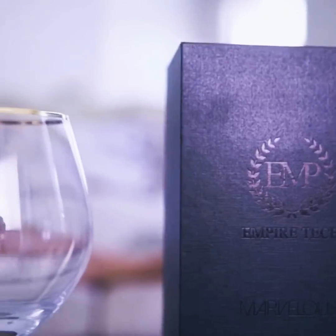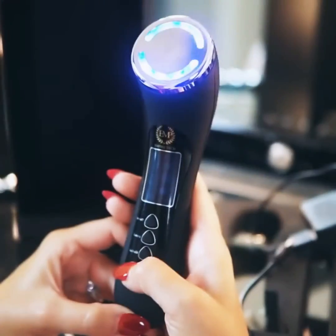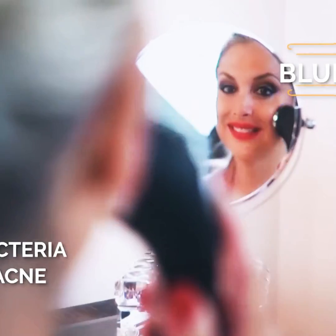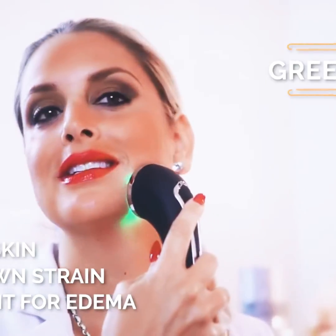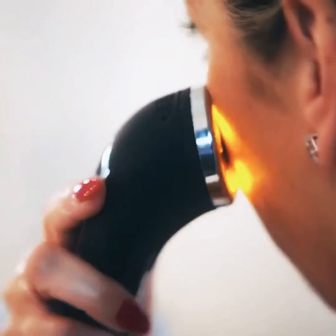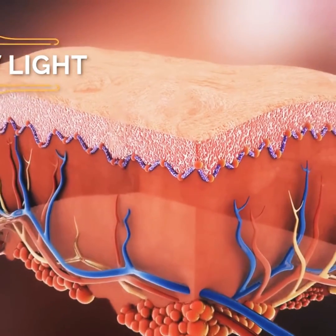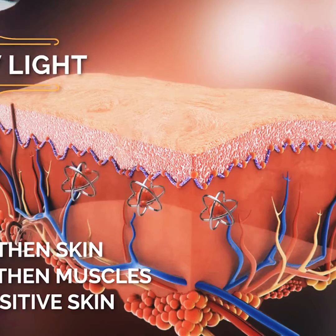You can press the LED key to choose between four types of light. The red light aims at repairing skin damage, lightening spots, and tightening pores. The blue light kills bacteria and treats acne and scars. The green light offers a sense of calmness, cuts down strain, and is efficient for edema. The yellow light helps in strengthening skin immunity and muscles, and is best suited for sensitive skin.